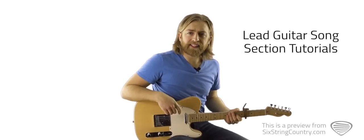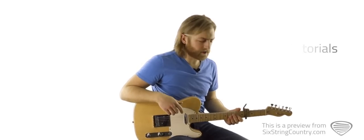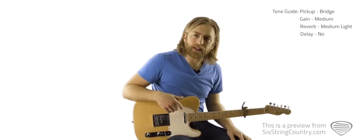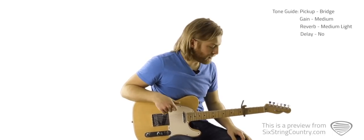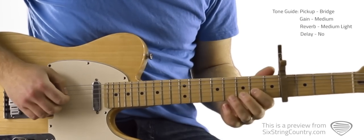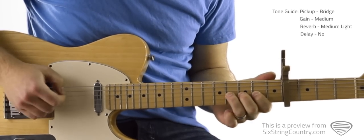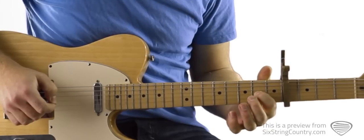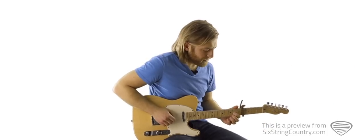We're going to walk through the lead guitar part section by section. We're going to start with what I'll call a pre-intro riff. You can hardly even hear it on the recording, but I'm going to teach it because if I were playing the song live, I think it'd be a cool way to start the song. It's kind of a cool little lick.